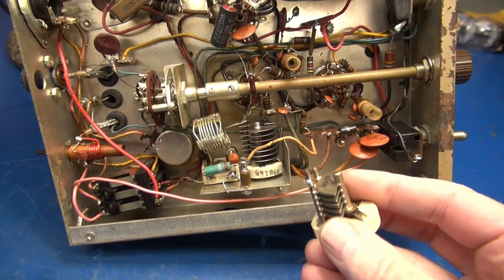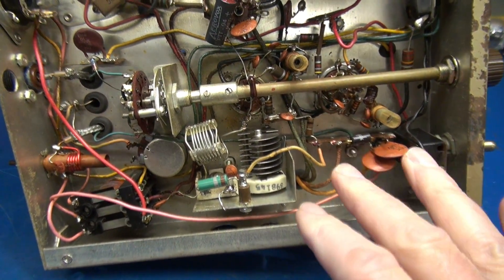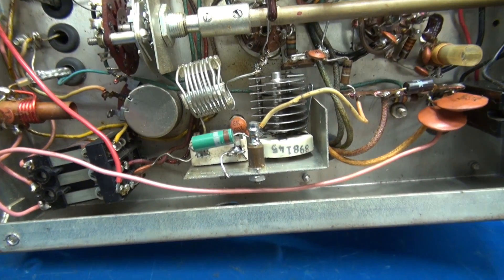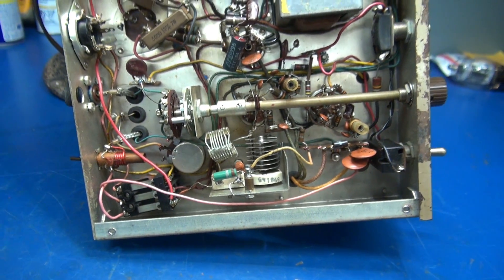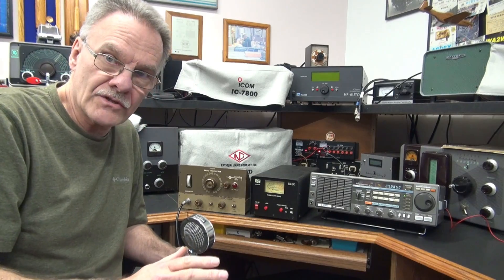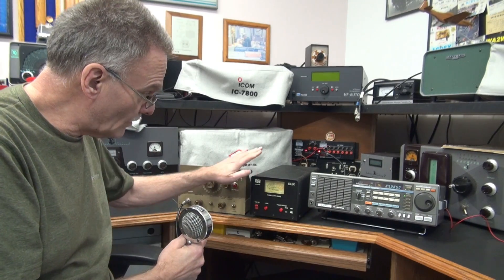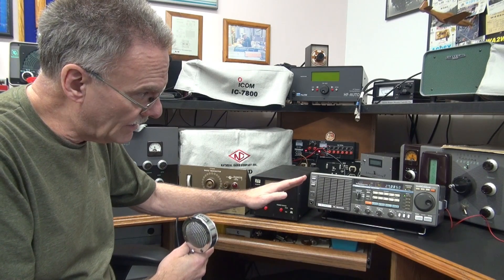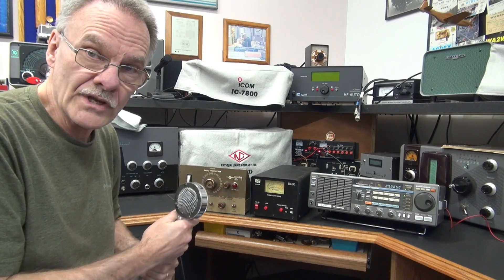Alright, there's the new plate cap installed. Here's the old damaged one. I did have to slightly modify it because this one was a little longer, but it went right in and now it's ready to test. Here's the test of the Browning 23-S9 after repair. I'm going to transmit into this PAL-STAR dummy load watt meter. We're going to monitor on the Kenwood R2000 receiver. I'm on channel 11.